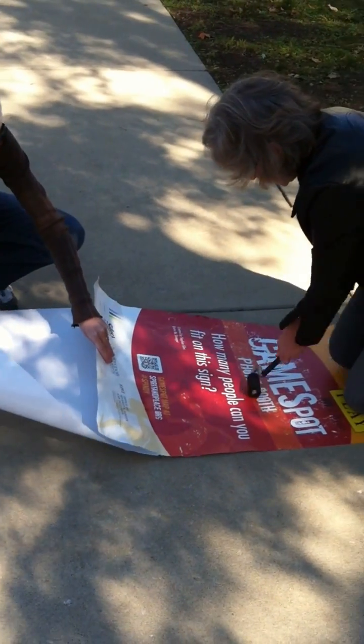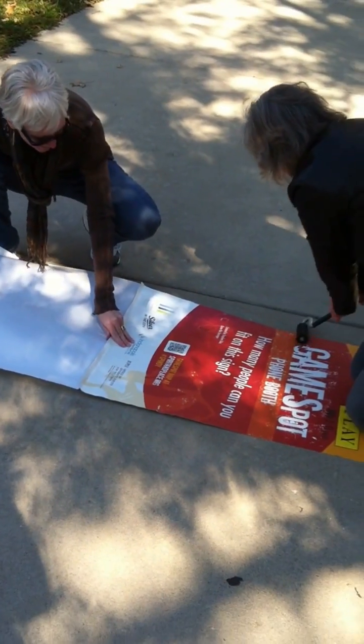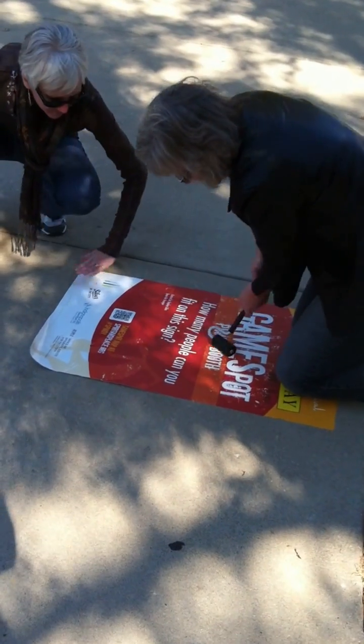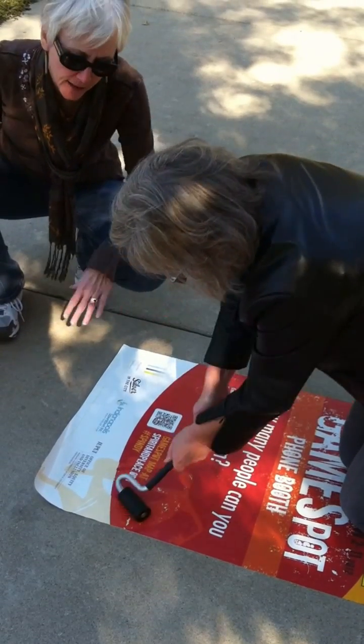Easy as anything, easy as pie. It needs to get the edges really good. If you work out from the center to the outside, you can get out the air bubbles. And it's pretty much down. Get the corners really good. Make sure the edges are down.